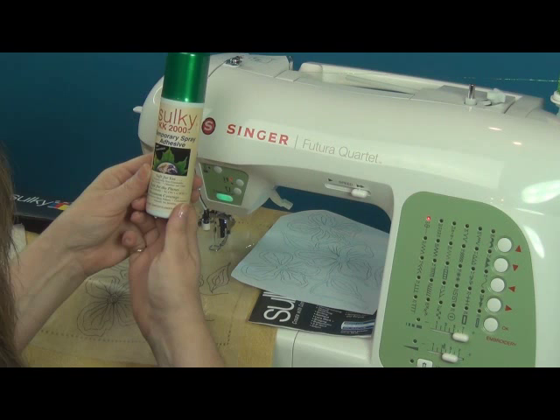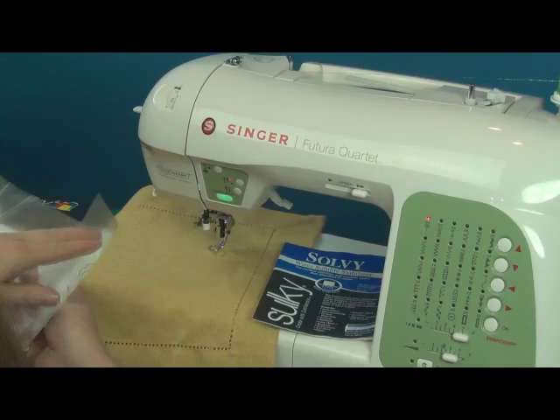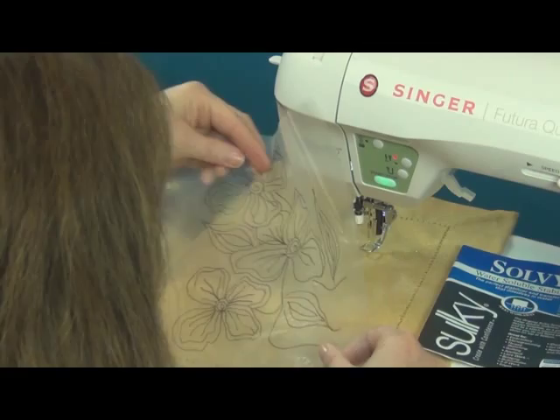We'll shake it up and then I'll lightly spray my Solvy design with the KK2000. I can then position it on my placemat where I would like it to be, and it's going to hold it down so I don't even have to use pins to hold the Solvy into position.